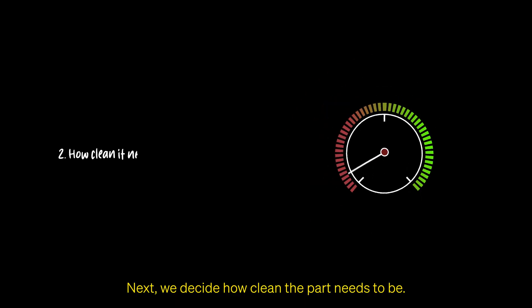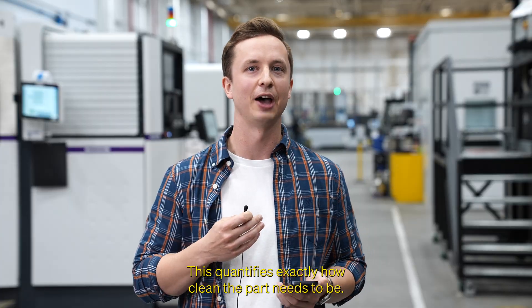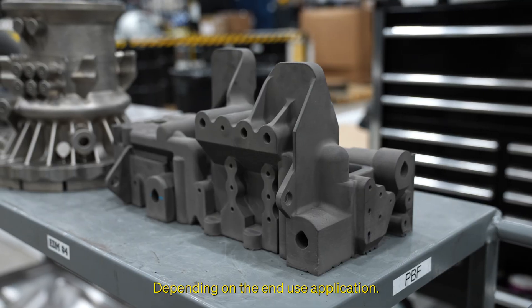Next, we decide how clean the part needs to be, and this allows us to establish a specification for cleanliness. This quantifies exactly how clean the part needs to be, depending on the end-use application.